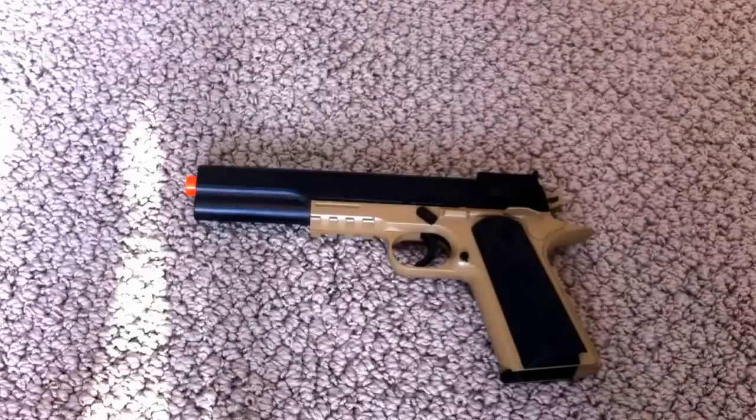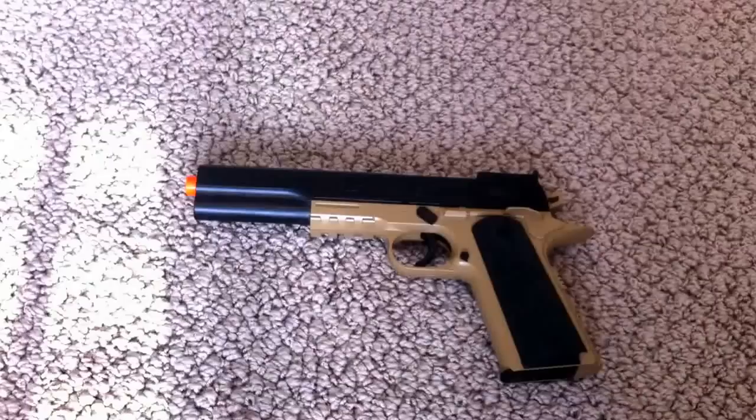Hey guys, today I'm going to be doing a video on how to make your BB gun — spring power BB gun — more strong, shoot farther, more powerful.